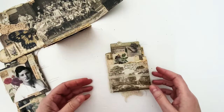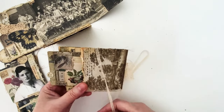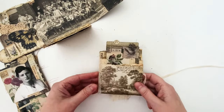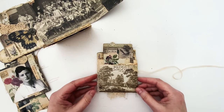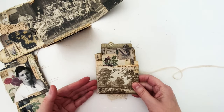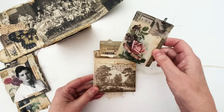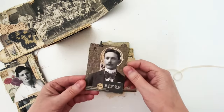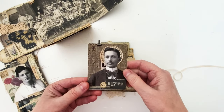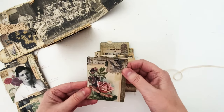Now I'll show you the accordion journal. For mine, I've held it closed with some vintage lace. Instead of using it like an accordion, the first two pages I've sewn together, which created a pocket. Inside there's a pocket card, a portrait paper doll, ephemera, tape, and one of the collage tiles — I love these. Then it just flips open.